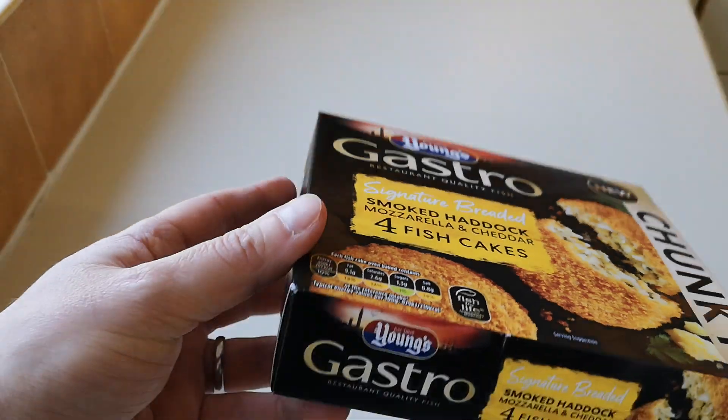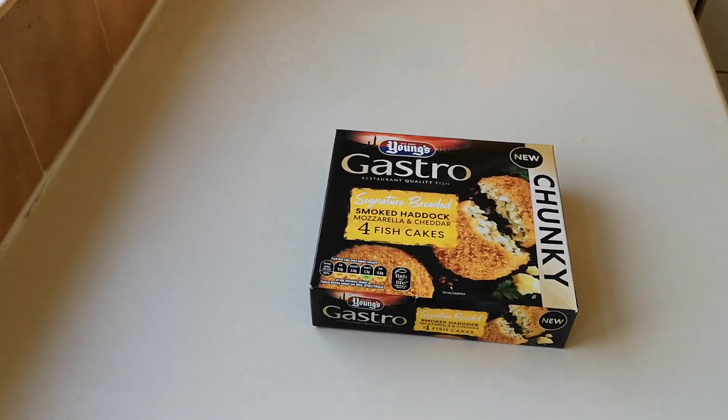We're in for a treat! Now, I'm not going to do them in the oven — I'm going to do them in the air fryer. Bills are going up and the oven is becoming a bit redundant. I still use it, but not as often as I used to, because the air fryer cuts down on the time.